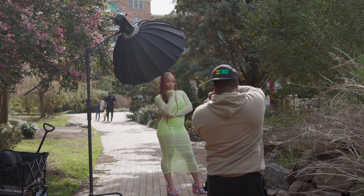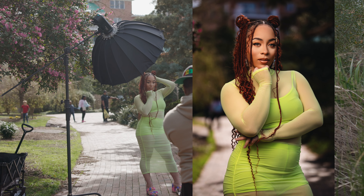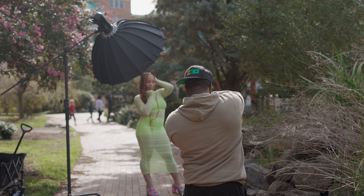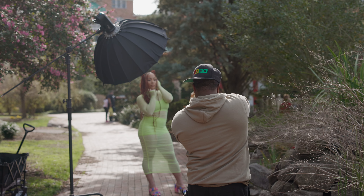Gorgeous. Come on, Lala. Yes, perfect. Bring that elbow in a little bit more. Chin up a little bit. Exaggerate. Hold that right there.